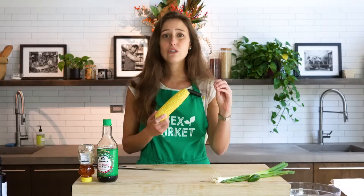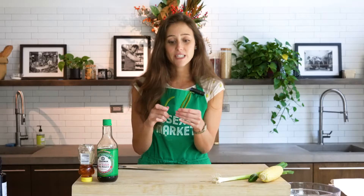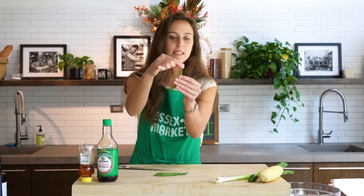We're going to prep a few things here on my board and then go over to the stove. Green beans and corn are two things at the height of their growing season right now. Corn in the summertime is super sweet, flavorful, and inexpensive — usually 50 cents to a dollar per ear. Green beans here at Essex are selling for around $2.99 a pound, and we need just shy of two pounds for this recipe.